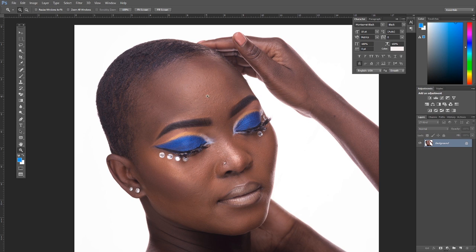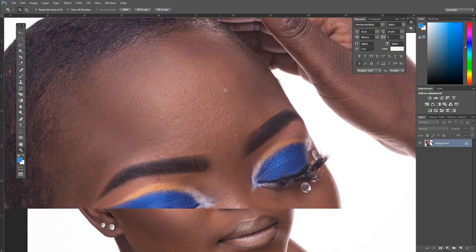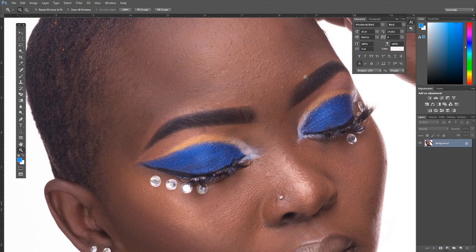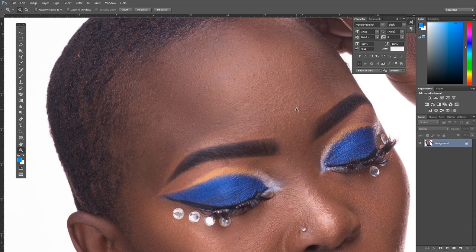First, we'll learn how to repair the foundation. When you look at this face, the foundation is not very precise — there are areas with no foundation and areas with traces of it. The concealer is way off and doesn't match the other parts of the skin. We need to match this. In my opinion, it's better to use foundation on the upper part of the eyebrow instead of concealer, because concealer tends to make the eyebrow appear to be floating.